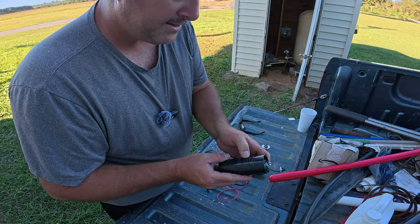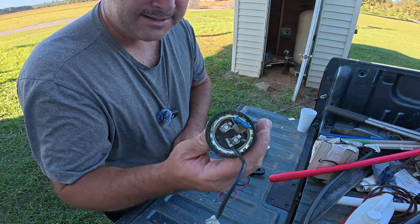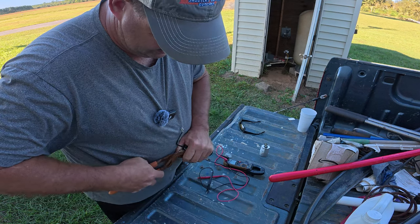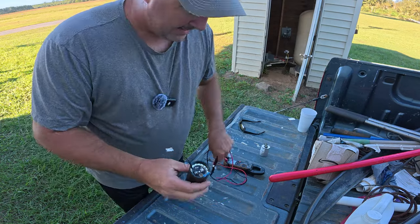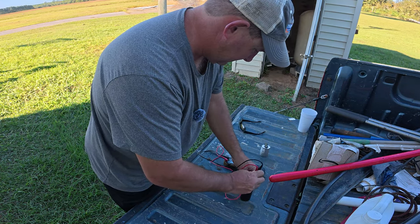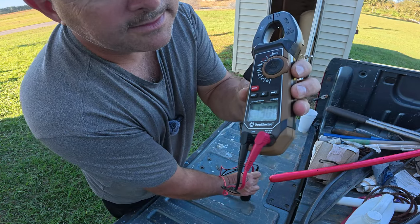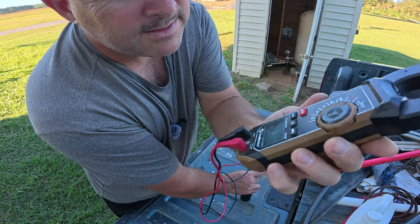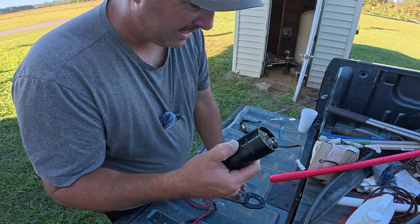This capacitor here is the actual start capacitor and it is between 124 and 149 microfarads. This one has a little resistor across it — I'm going to remove that just to make sure I get an accurate reading. Going across both terminals, the reading is 130.3 microfarads. That's within spec, so that means this capacitor is good as well.